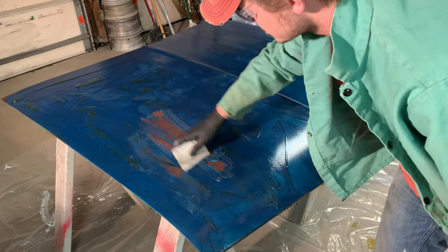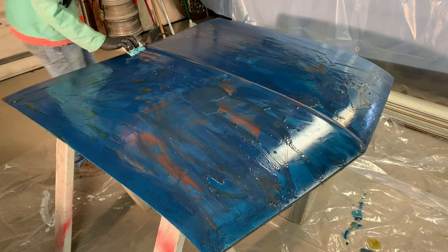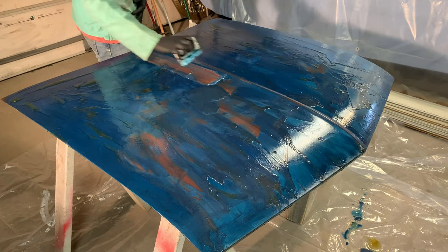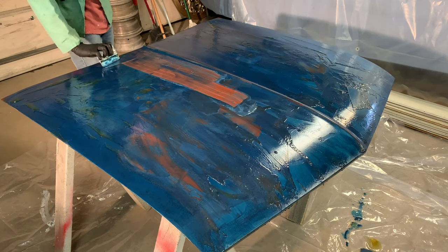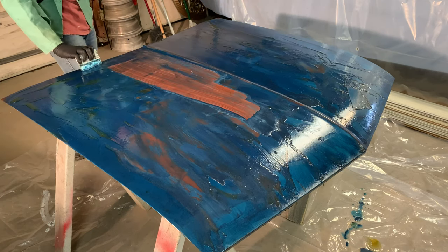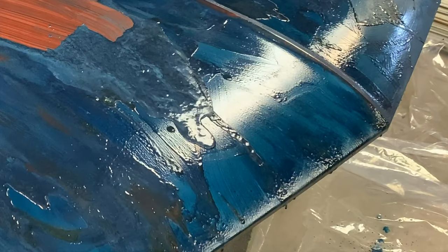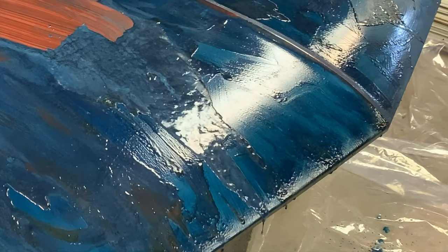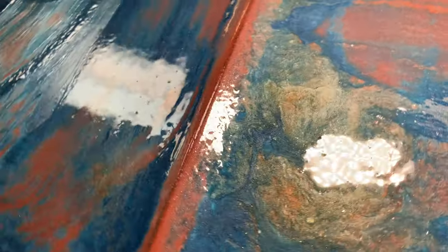Look at that — straight down to the old primer. It's really starting to lift there. I'll probably have to do a few layers of this. I'm going to get a container to catch the runoff. I actually really like the look of that — it kind of looks like a galaxy or something. Unfortunately it's not doing that cool bubbling and crackling that stripper usually does.